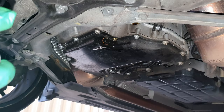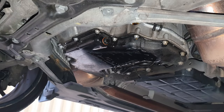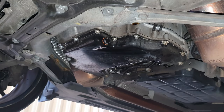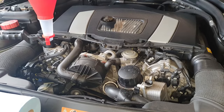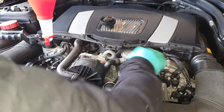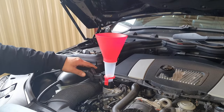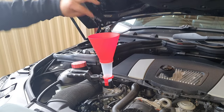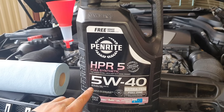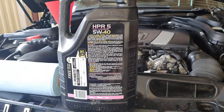Get some brake parts cleaner and clean the oil area around the filter and sump plug. You do this so that once you start the car and run it, there are no existing oil stains — if you see any new ones, you know there's a leak. Don't replace the covers until you've run the car for 10 to 15 minutes to build pressure and verify no leaks. For oil, we are using Penrite HPR5 Full Synthetic 5W40. When choosing oil for your car, always look for the MB approval 229.5 — that confirms it's Mercedes-approved. It also comes with a service sticker you can place in your engine bay or on your windscreen.